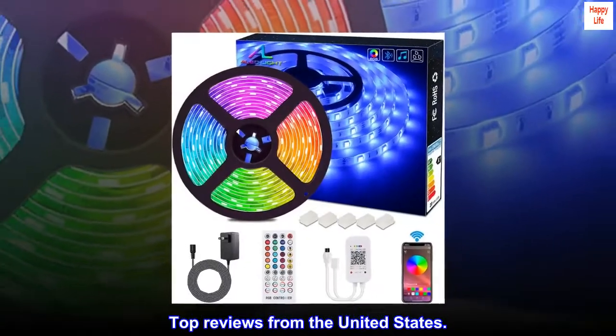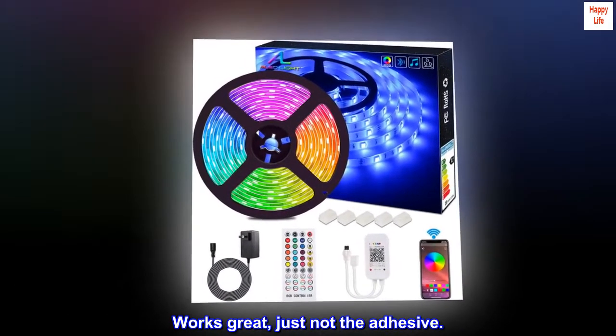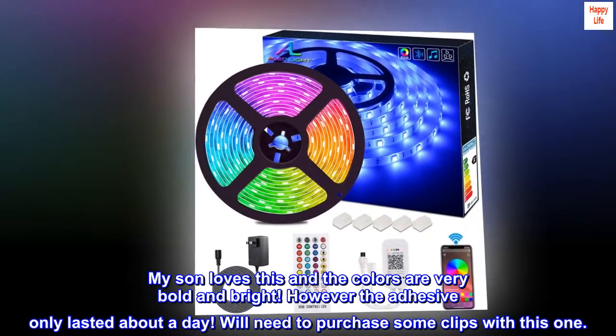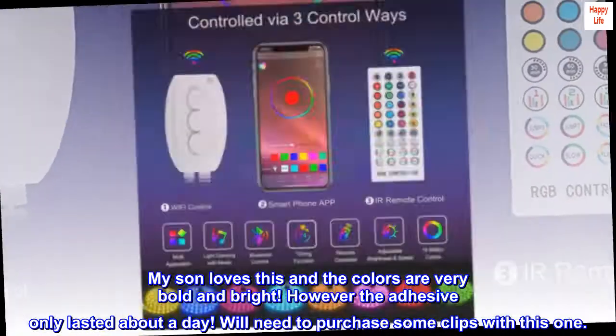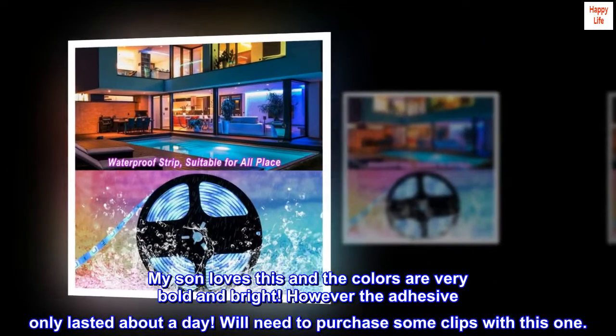Top reviews from the United States. Works great, just not the adhesive. My son loves this and the colors are very bold and bright. However, the adhesive only lasted about a day — we'll need to purchase some clips with this one.